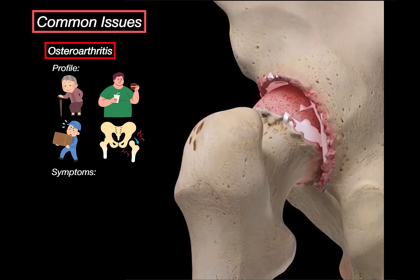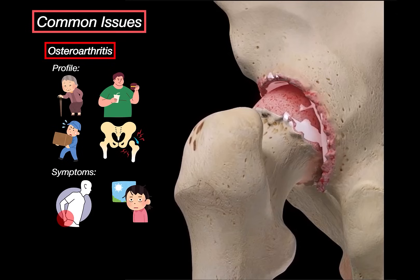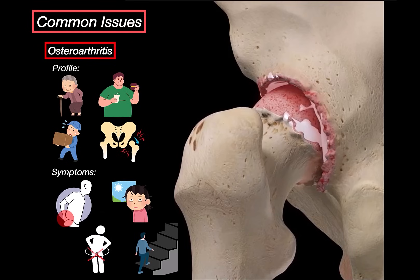What does osteoarthritis actually feel like? It usually starts with slow, gradual pain in the groin or front of the thigh — patients often describe it as a deep ache. Sometimes there is crepitus, a clicking or grinding when they move. The hip feels stiff in the mornings but tends to loosen up in under 30 minutes. Over time, it gets harder to rotate the hip internally or abduct it, and walking gets difficult — climbing stairs, bending over, even putting on shoes can become a problem.